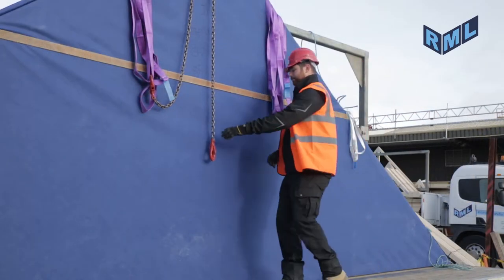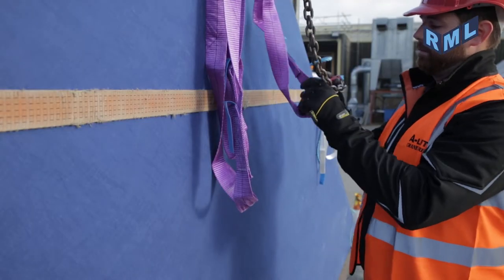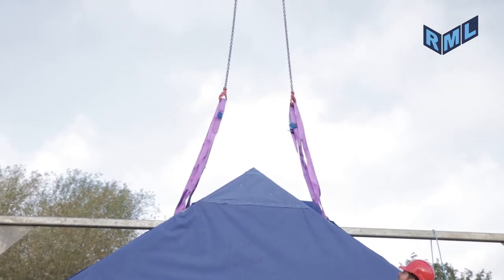Once the order of unloading is agreed between the slinger and the driver, the slinger will attach the purple lifting slings to the crane hooks. The crane will then take up the slack of the lift and under instruction from the site responsible person,